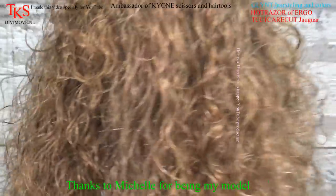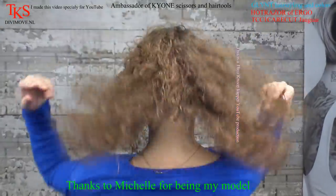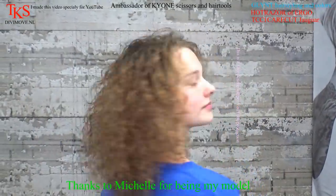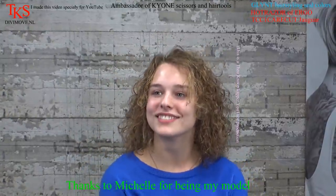I thank you for being my model. Thank you for watching, see you next time. She will turn and show you the end result. Thank you very much.